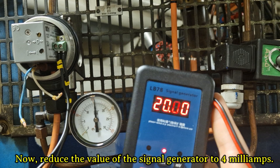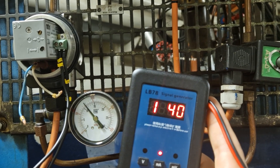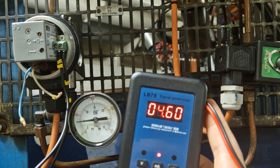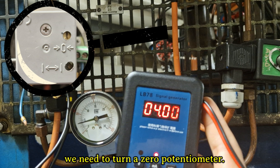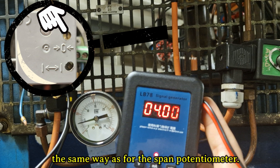Now reduce the value of the signal generator to 4 milliamps. For the adjustment of 3 pounds per square inch, we need to turn the zero potentiometer. Increasing and decreasing values are done the same way as for the span potentiometer.